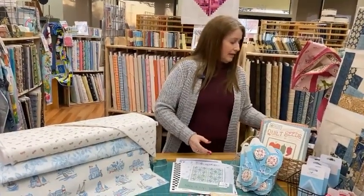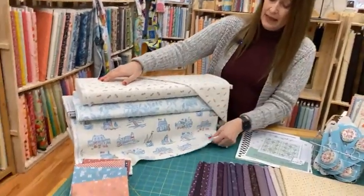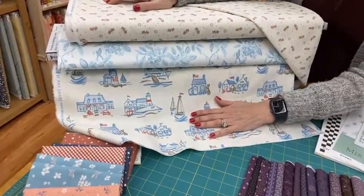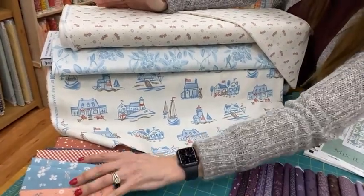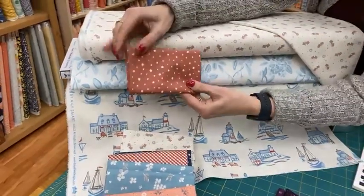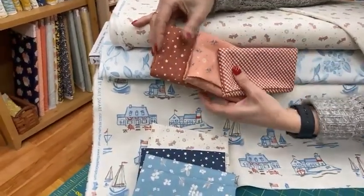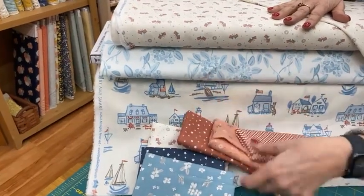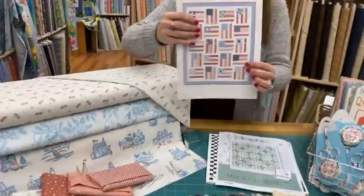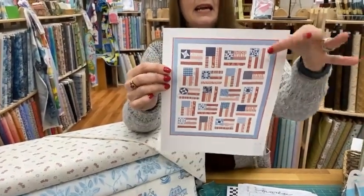We have a new fabric line — just a few of the pieces here. This is from Riley Blake and it's called Portsmouth. It's a patriotic line but very soft. The reds are muted — just gorgeous, not dark reds — and the blues are very soft too. We have a quilt kit coming for this, though we haven't received it yet.